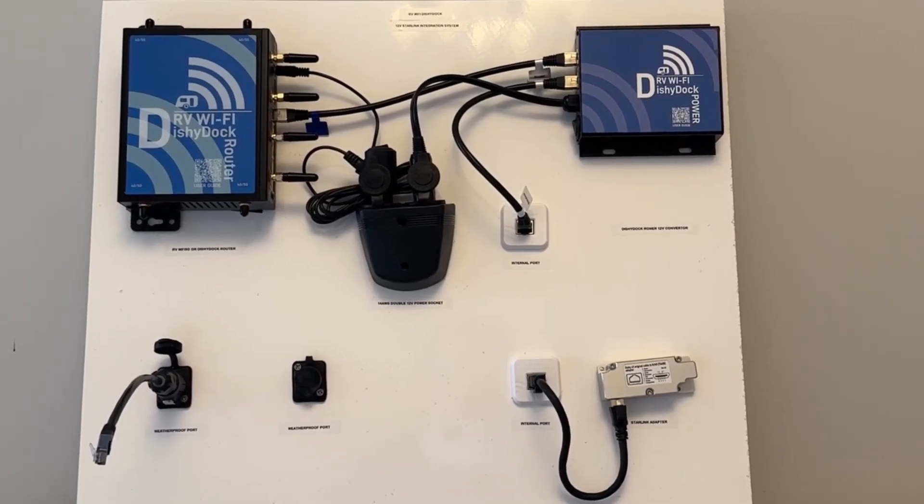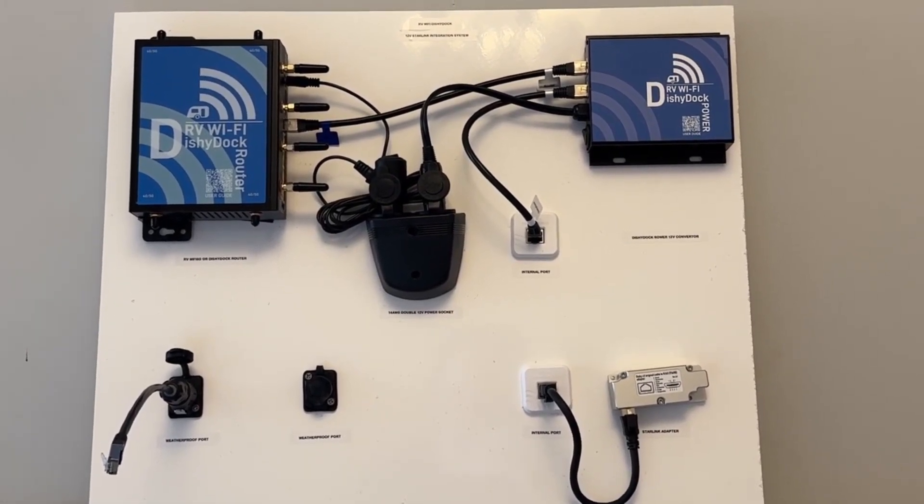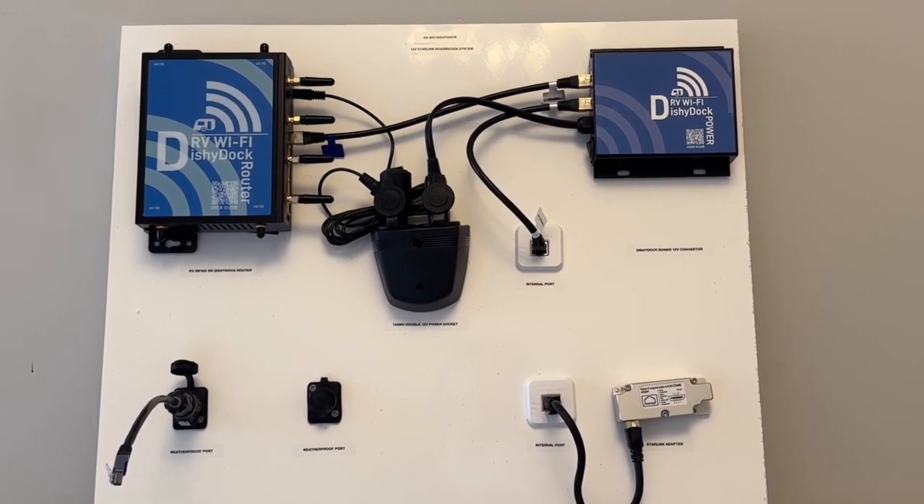Hi and welcome to RV Wi-Fi Dishy Dock, our 12 volt Starlink integration system. Dishy Dock provides you with a great way to integrate Starlink into your caravan or RV with ease.